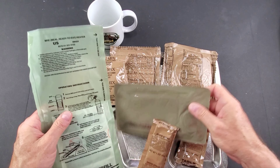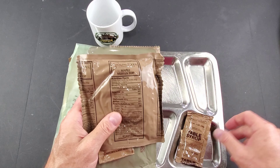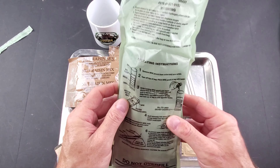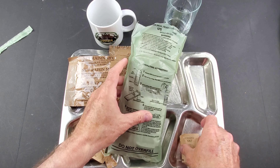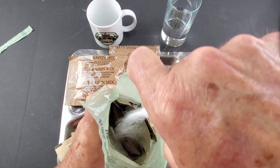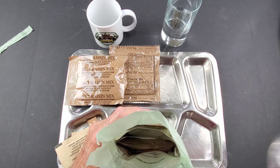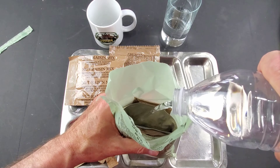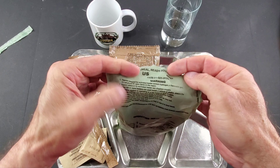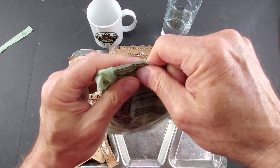First thing I want to do is get the main going. I'm going to put the cheese spread, the maple muffin top, and the table syrup into the flameless ration heater. I got it all in there. Adding the salt — these flameless ration heaters haven't been working very well. I did tear the bag a little bit, but that's no big deal. Give that a little shake and set that right here.